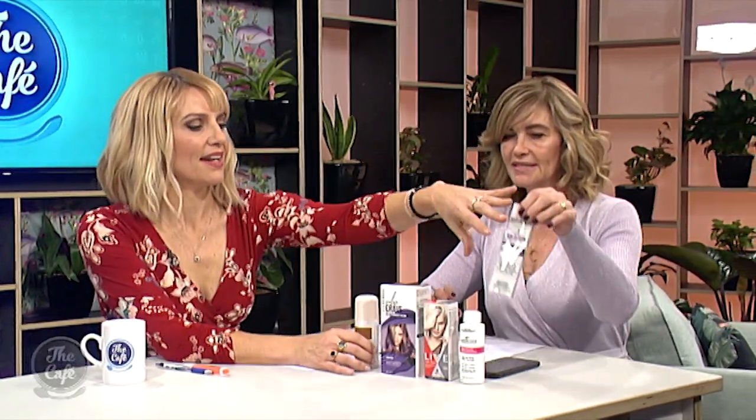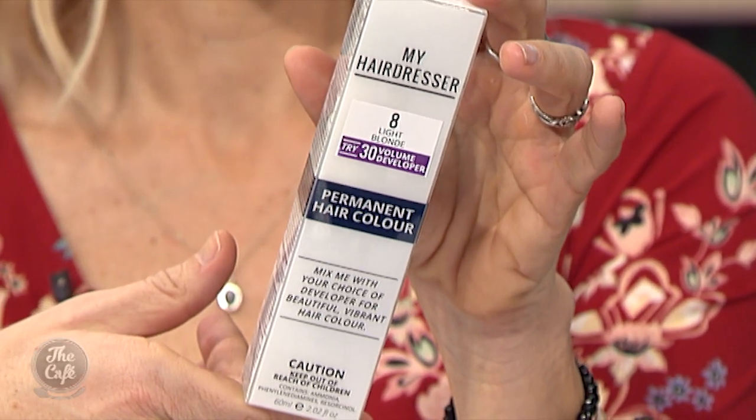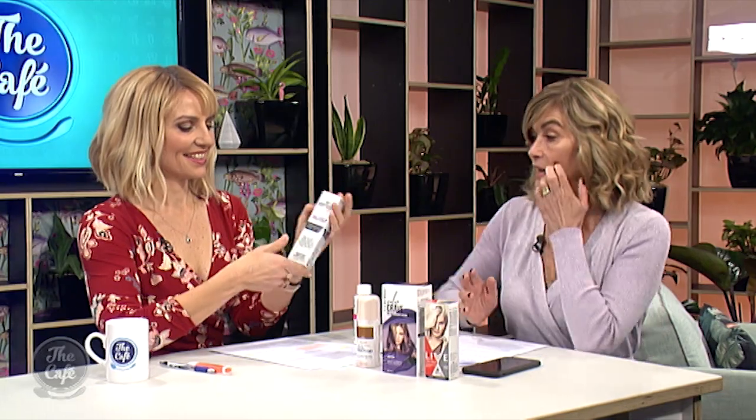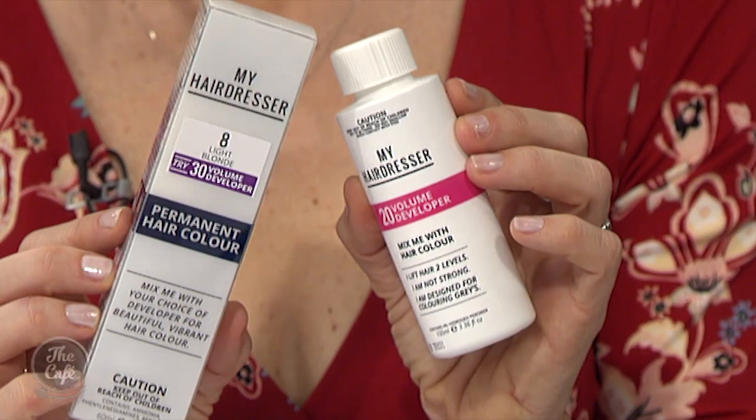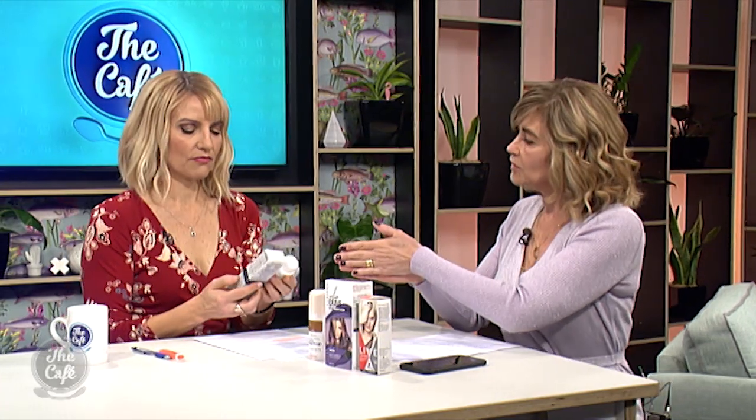Trudy has some products to show us today. First up is My Hairdresser — NYHD — an Australian company that has been making salon colour for a long time, now available in the pharmacy. It's home colour that performs like salon colour, great for touching up roots. Colour is also graded from 1 to 10: 10 being blonde and 1 being black — a good guide to follow when selecting your shade.